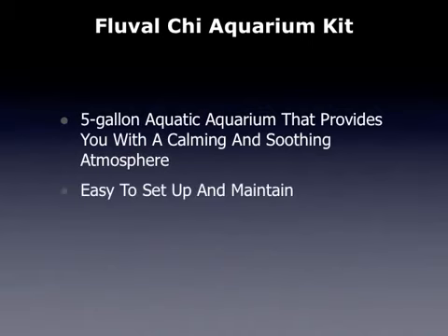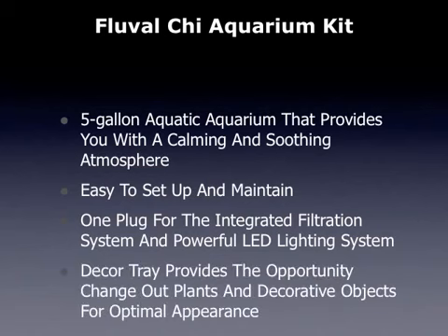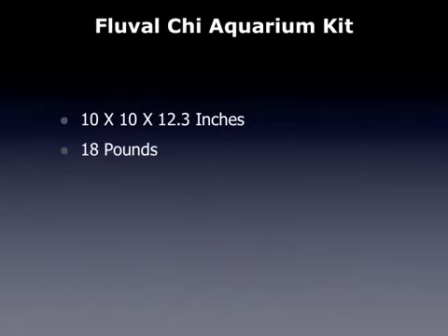This is easy to set up and maintain. It has one plug for the integrated filtration system and powerful LED lighting system. The decor tray provides the opportunity to change out plants and decorative objects for optimal appearance. It measures 10 by 10 by 12.3 inches and weighs 18 pounds.